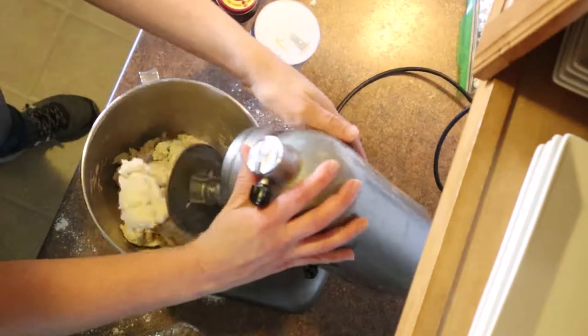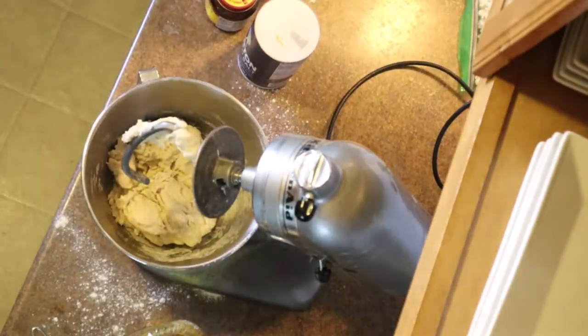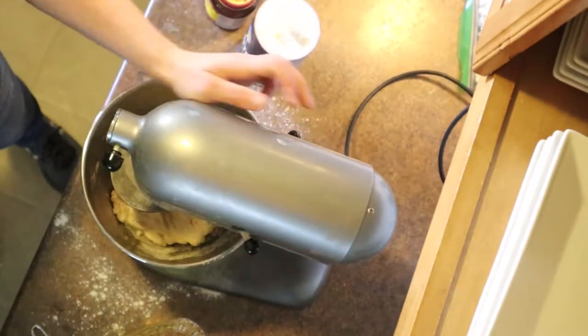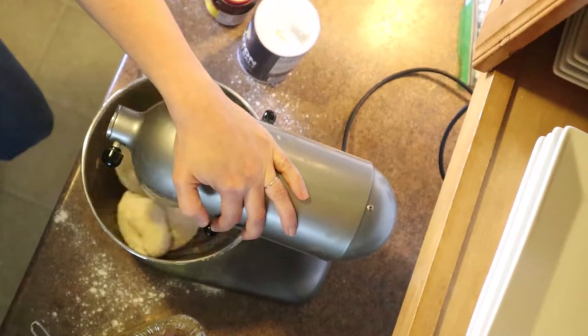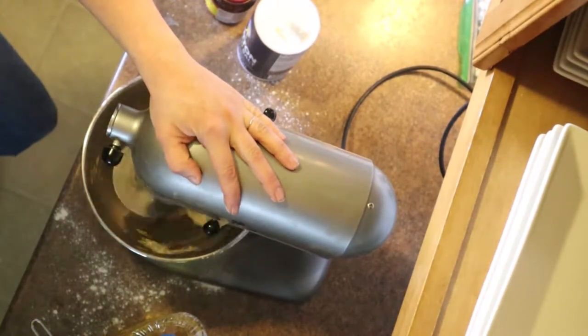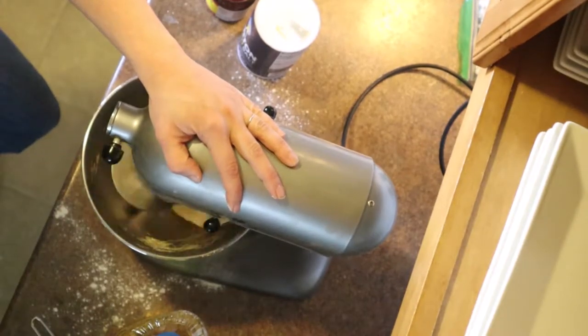If it's not quite mixed enough, you want it to really look like dough. If yours looks a little too floury, add a little bit more water until it starts to come together. You'll know when it has the correct dough consistency — it all sticks together, almost like a play-doh consistency.